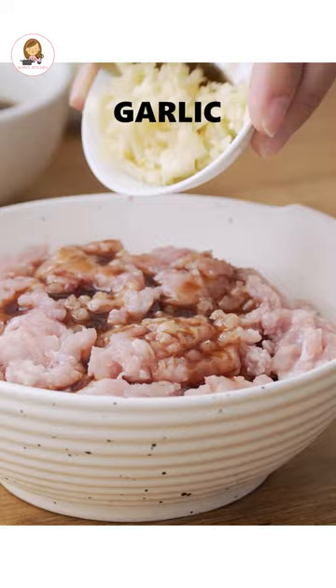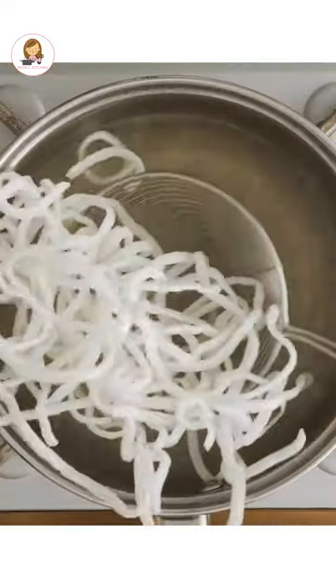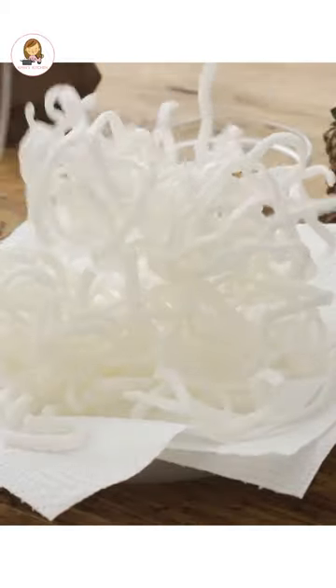Season the chicken mince with 2 tbsp of sauce mix, minced garlic and ginger. Fry the rice sticks in hot oil for 2 seconds until puffed and crisp. Set aside.